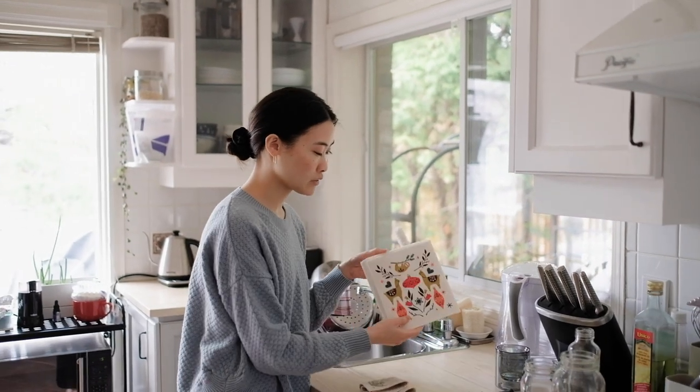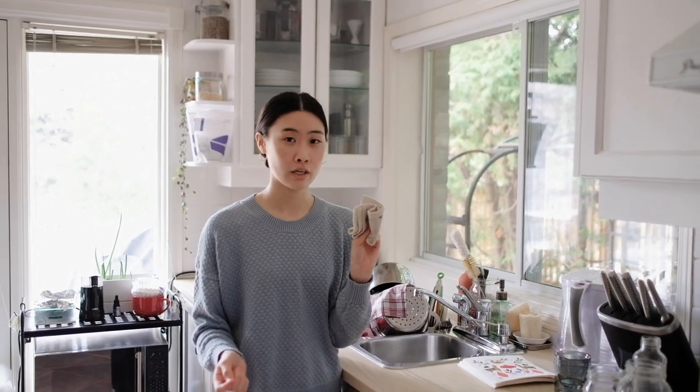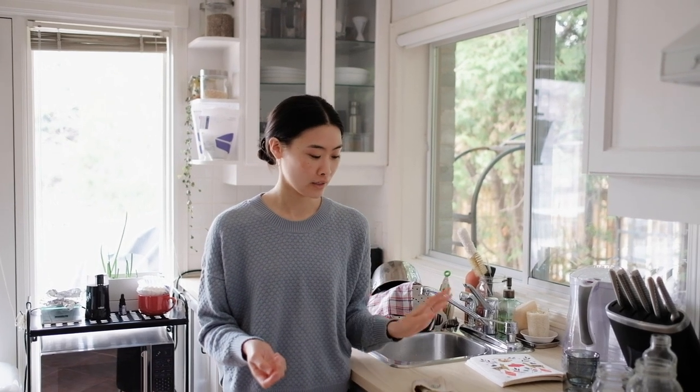We have some here that are cute little Christmas designs, but I don't think we'll need to use these for a long time because this one will last a long time. And to clean them, you can just toss them in your laundry.